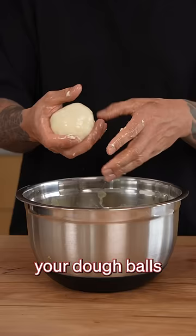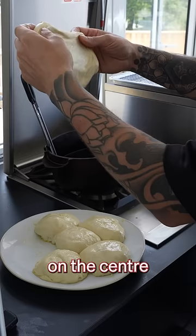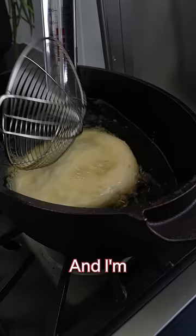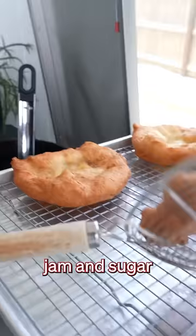So once you've formed your dough balls you simply stretch them out with gravity as your friend, making them quite thin in the center and with a thick edge on the outside. And I'm definitely going to be making these again because I'm super keen to try them with a sweet topping of jam and sugar.